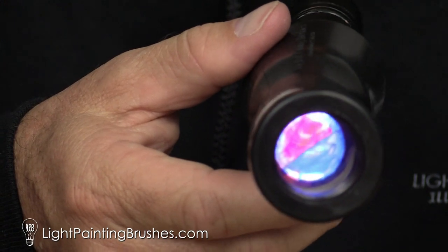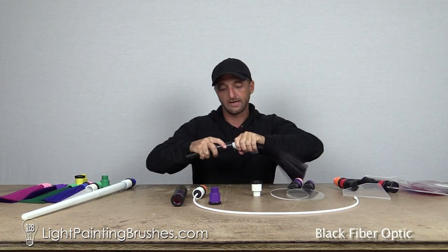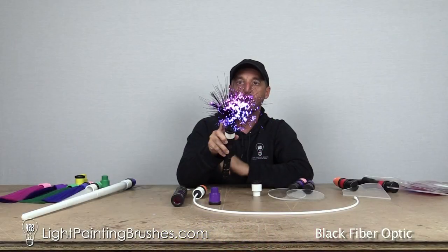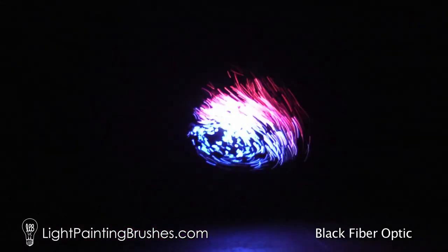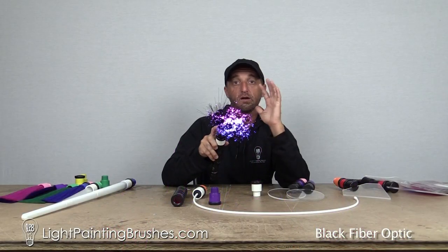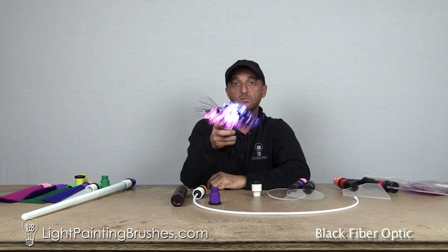What I like to use these with is specifically the black fiber optics. I just take it, screw it onto the black fiber optic like that, and when you shine a light through it, it kind of creates this blue and red and purplish kind of thing happening. This works really cool in your portrait photography. I'll link you guys to a tutorial video on that down below about using the black fiber optic and portrait light painting. It's a really cool and easy way to create a custom color, especially using the black fiber optic.